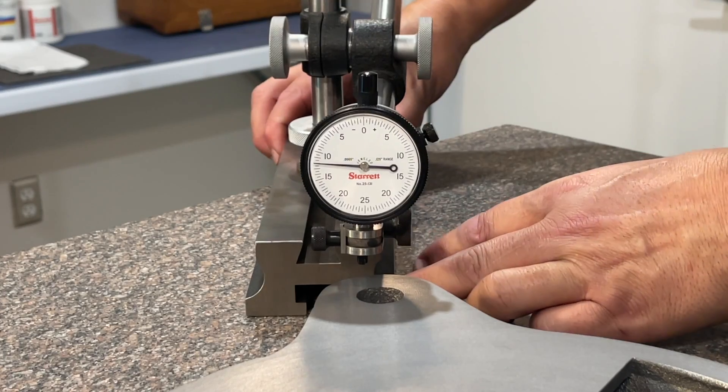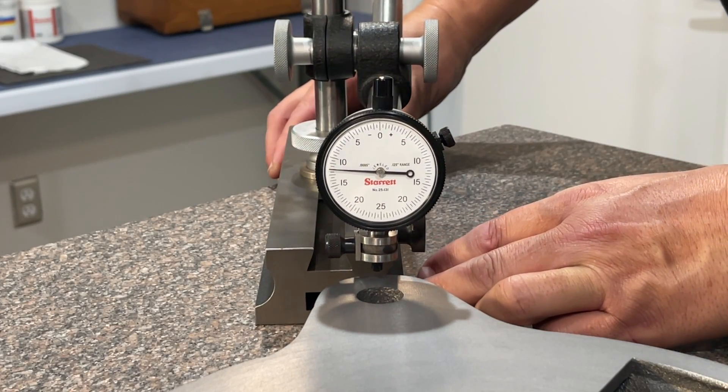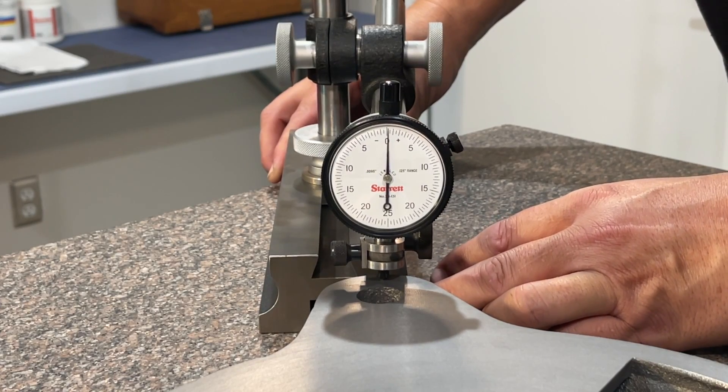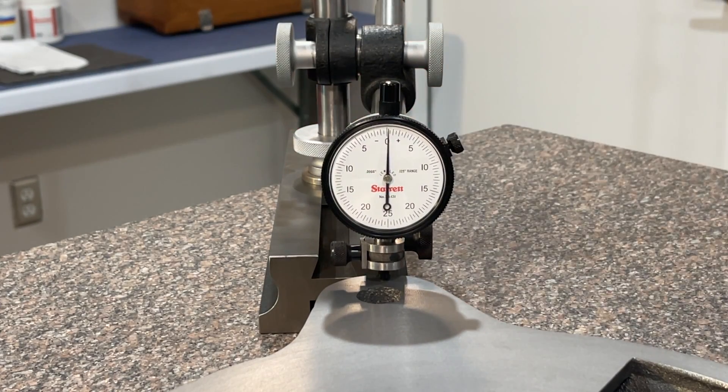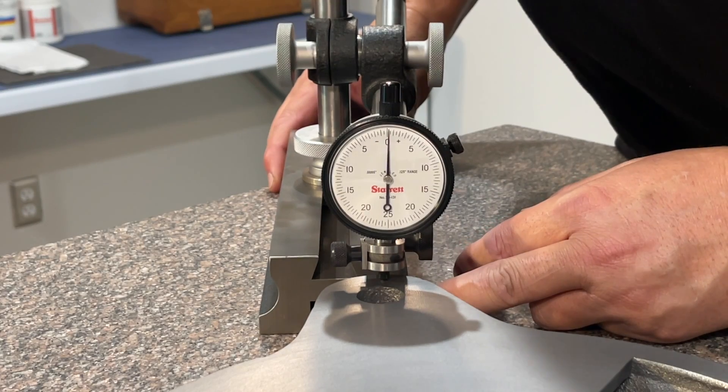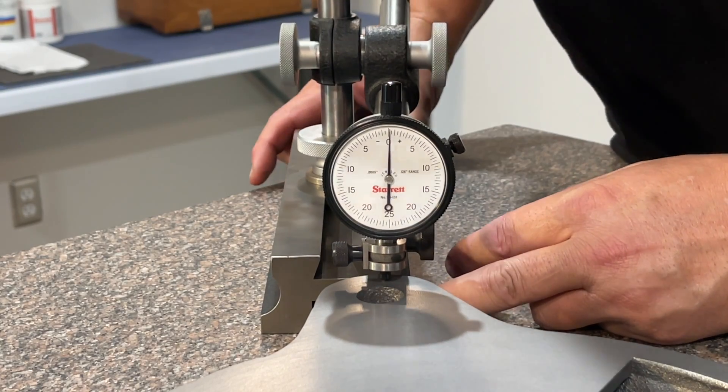Let's come up on our third side. That one looks good — it looks like it's zero there, maybe a few tenths difference. But the way it's bumping around, I'm just going to call that one zero.